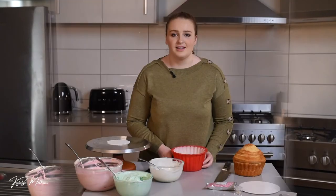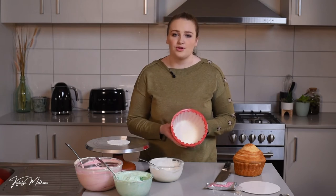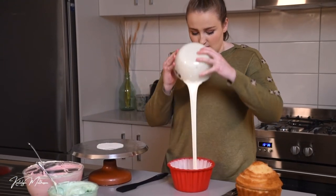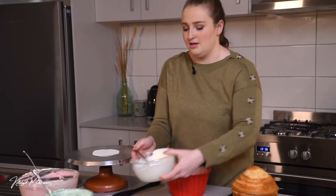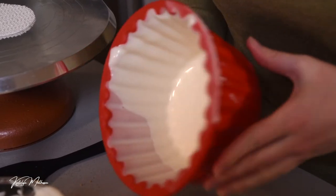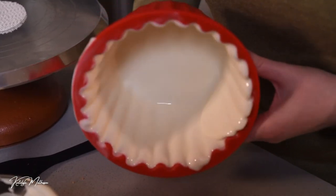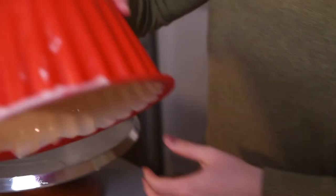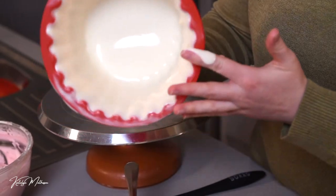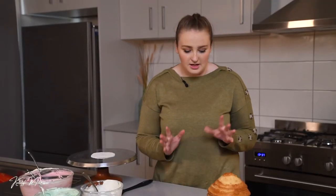I've taken the first coat out of the fridge and you can see it's quite translucent on the edges, so we definitely need at least one more coat. Once it gets nice and solid we can go ahead. Pour in another coat — this will set a lot quicker because the first coat is already chilled, so you have to work quickly. It will come out much thicker this time and stick better since it's going onto white chocolate, not directly on the silicone. Tip out any excess, wipe for a clean crisp edge, and quickly put it back in the fridge for another few minutes.